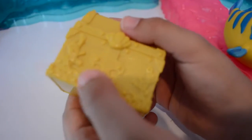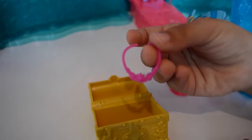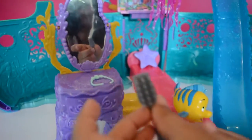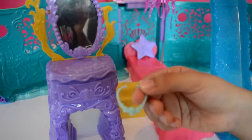Do you want to see what's inside this treasure chest? Look, there's a tiara, and there's also a pink necklace. There's this brush that's actually a fork in the Ariel film, and there's another necklace that's just the colour blue.